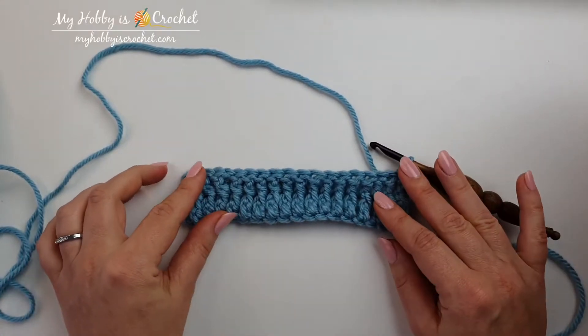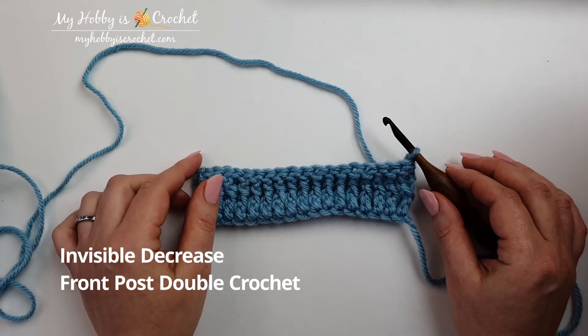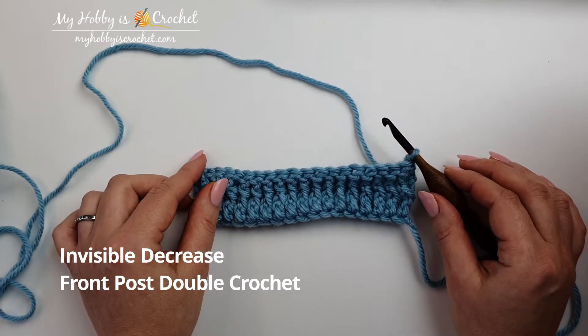Hi, this is Kinga from MyHobbiesCrochet.com. In this video tutorial I will show you how to invisibly decrease front post double crochet stitches the easy way.